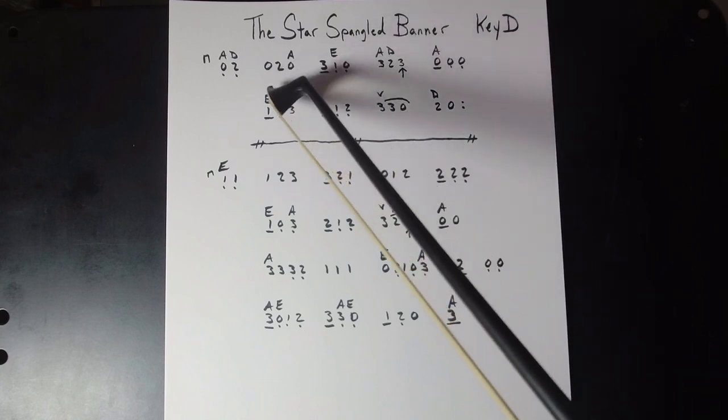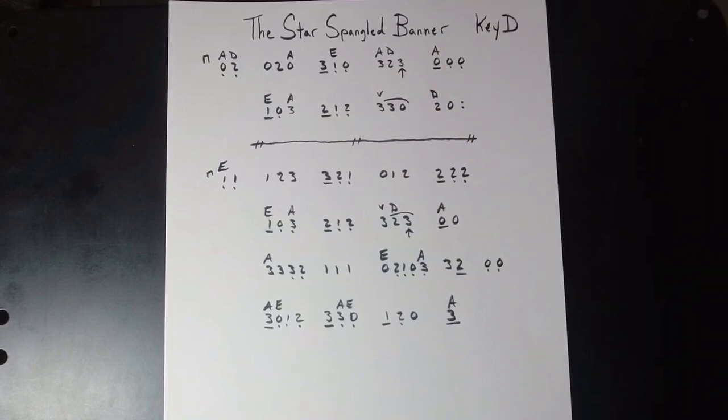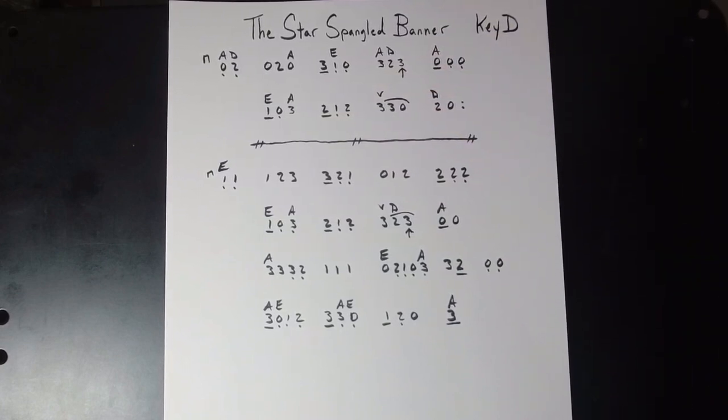You can kind of see how that's laid out — you can pretty much have a measure, a measure, a measure, and then different timing happening in there. Luckily, everybody's probably heard this song a few thousand times, so it's pretty easy to guess how the timing is going to go when you're starting to work on this song.